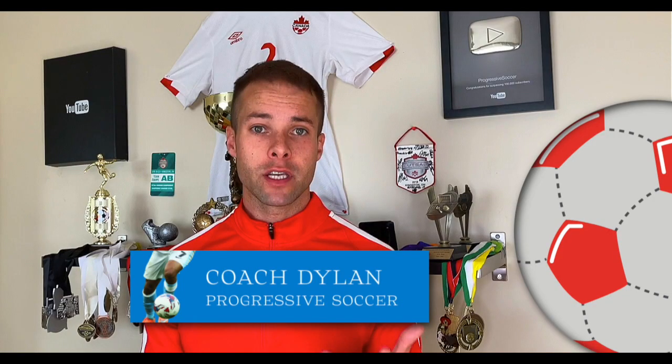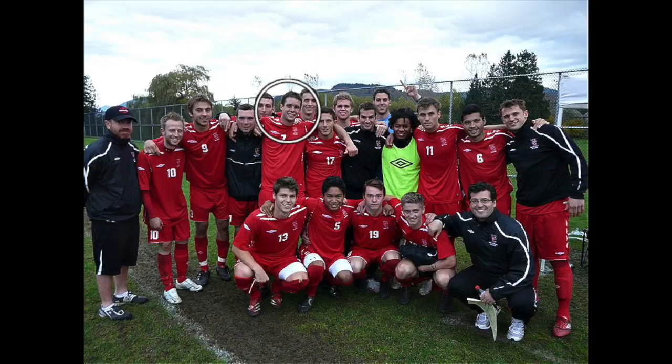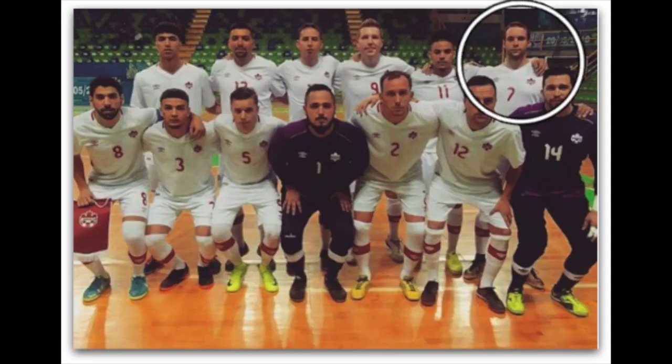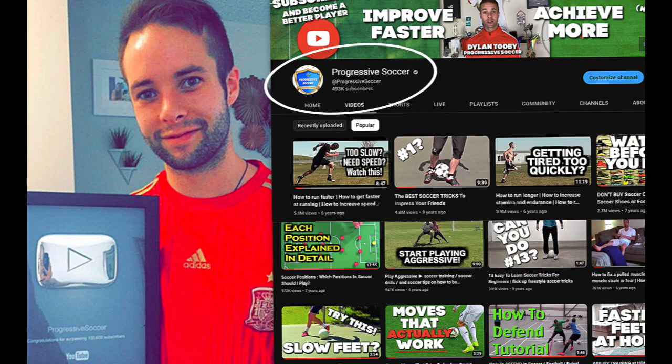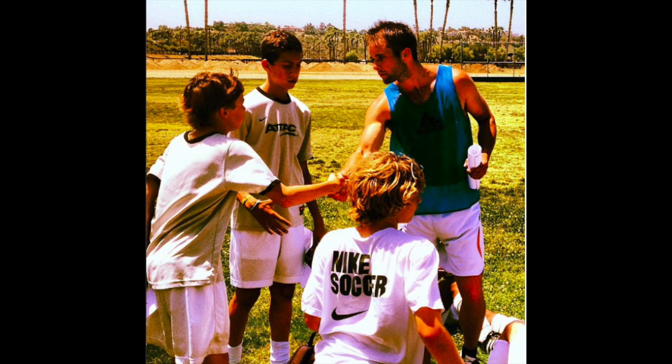If you don't know about me, I used to be a huge underachiever, but through obsessive self-improvement, I found my success. I earned a college scholarship, played for my national futsal team, built a YouTube channel with over 100 million views, and I've helped players worldwide. I'd love to help you improve faster and achieve more.